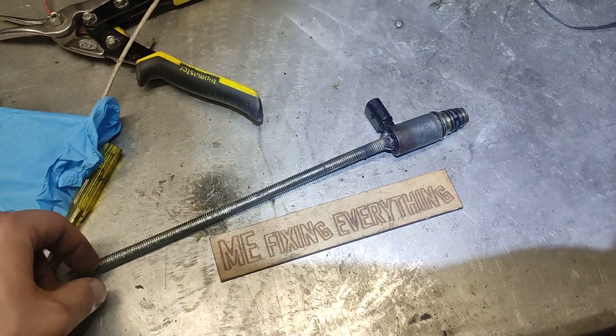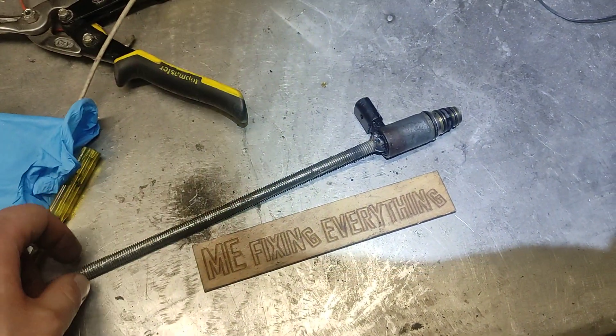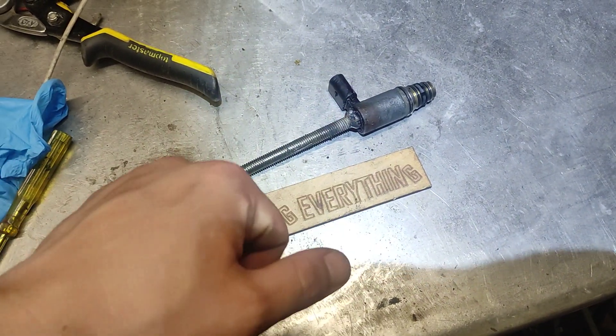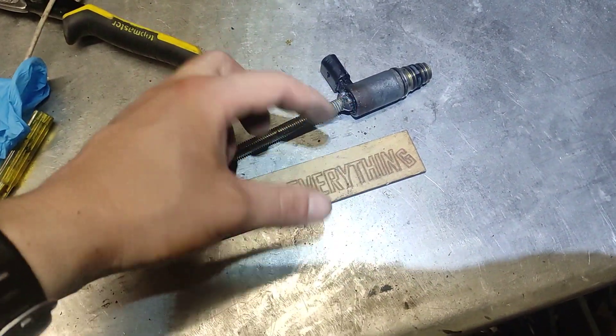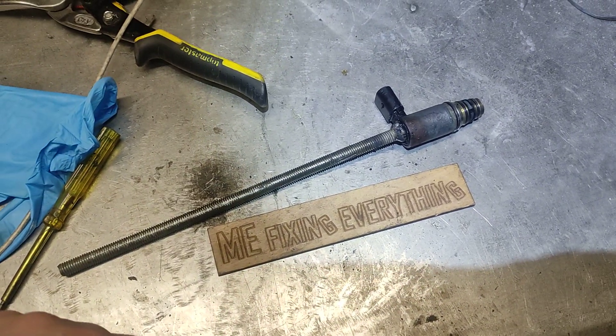That's how to pull a very stubborn valve. Don't forget, it's not going to happen the first time — this one was very well seized. I saw someone do it with a screw and pulling it out, but that definitely was not going to help. You can also spray penetrating fluid a few times while you're waiting or while you're welding. After the weld, just spray it — it will cool down the metal and will also penetrate it. I hope the video is helpful to you, and I will see you on the next one. Bye!